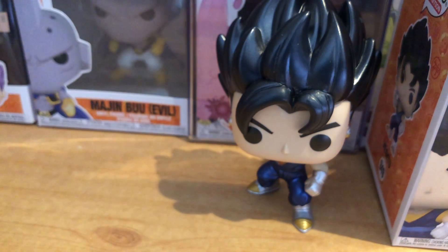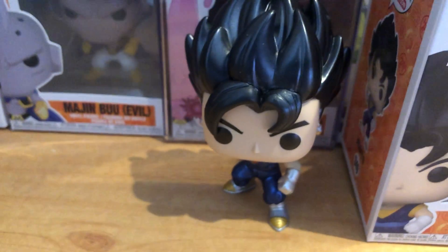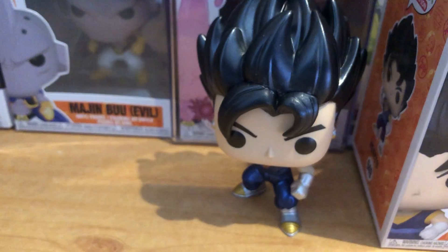Hopefully they can now make a Gogeta pop, because that would be really really awesome. They should, and hopefully they will. But yeah, we've got Vegito himself.